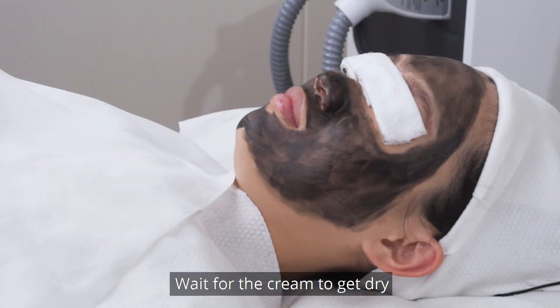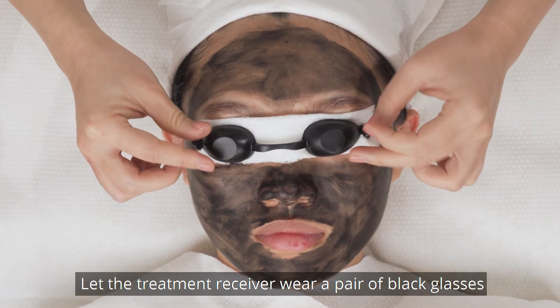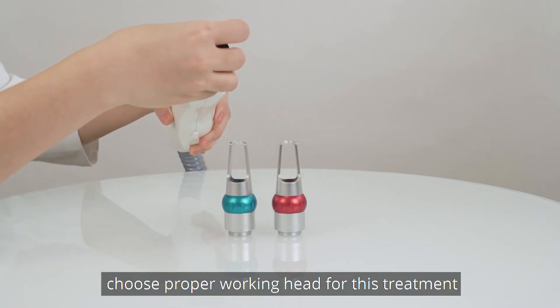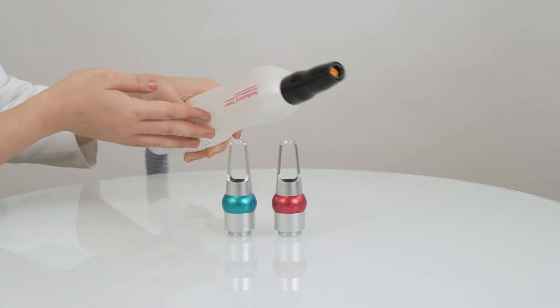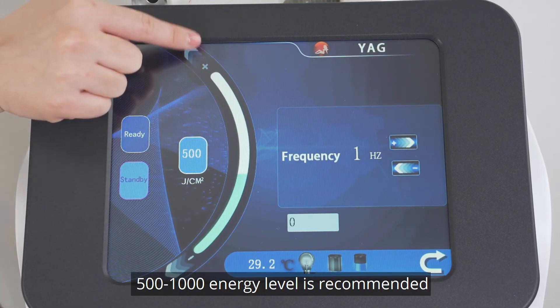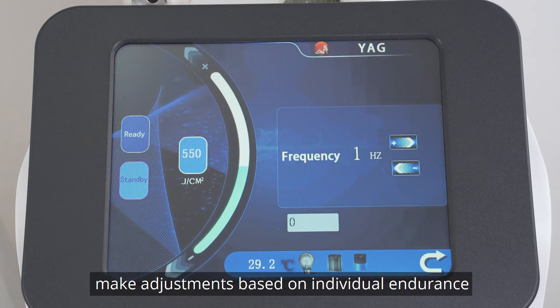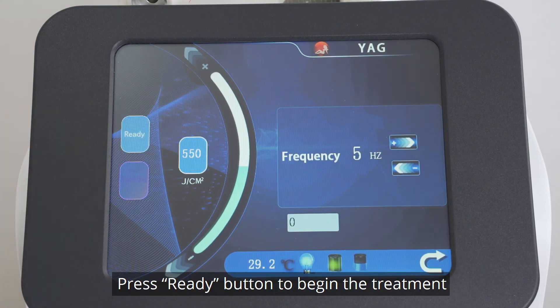Wait for the cream to get dry. Let the treatment receiver wear a pair of black glasses. The treatment performer needs to put on protective goggles. Press the YAG button and choose the proper walking head — the black walking head is recommended. Set parameters: 500 to 1000 energy level is recommended; make adjustments based on individual endurance. 3 to 6 Hz frequency is recommended. Press the Ready button to begin the treatment.